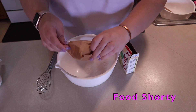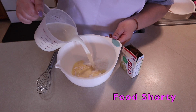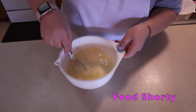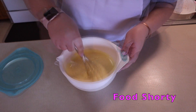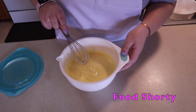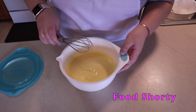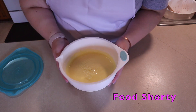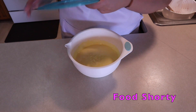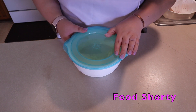While our cake is cooking, we're going to start on our pudding. I'm following the instructions on the back of the box, so I'm taking the packet of pudding with two cups of cold milk and giving it a good mix until it's thickened up a little bit. It's definitely more solidified now — it looks jiggly but perfect. I'm going to put a cover on it and put it in the fridge until we're ready to use it.